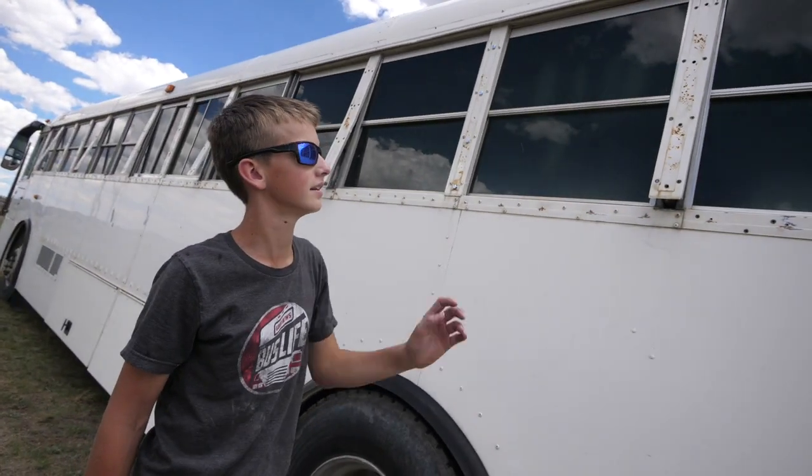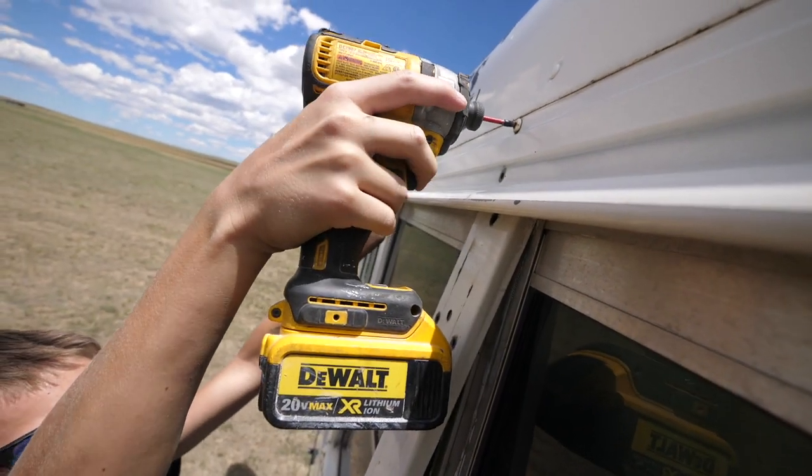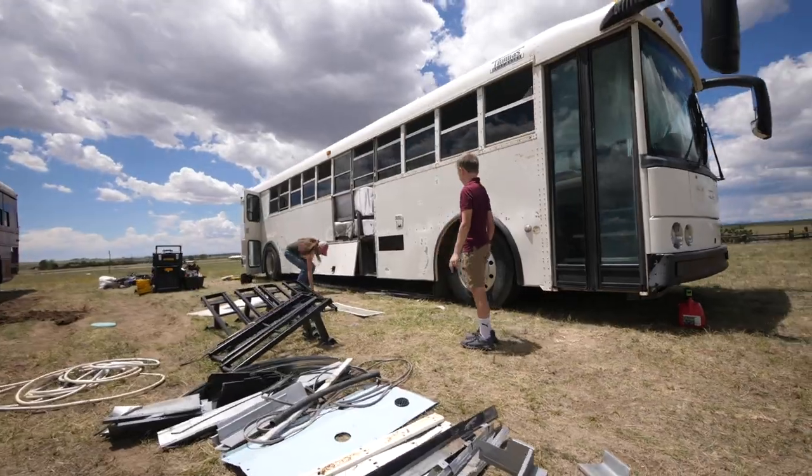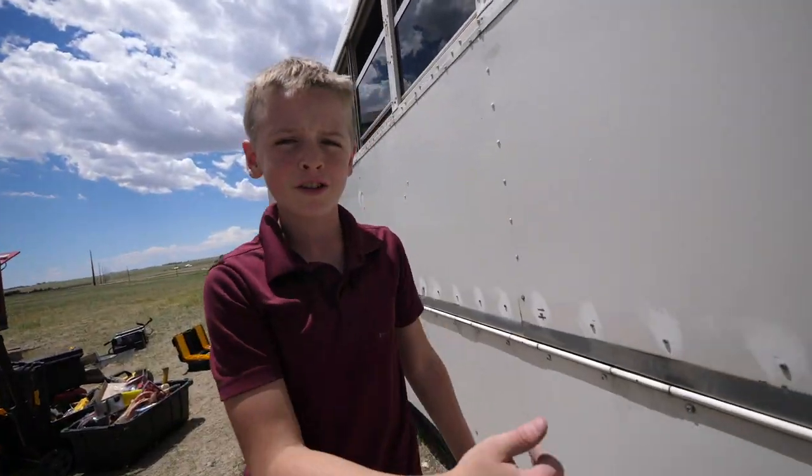I'm taking down the drip edge so we're ready to paint under it. I'm putting all the metal under the bus.